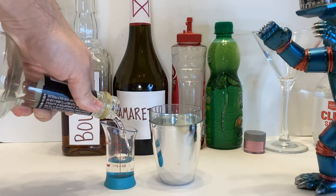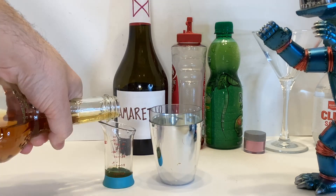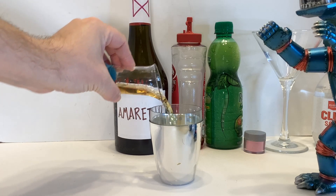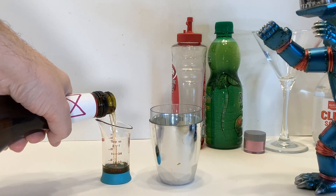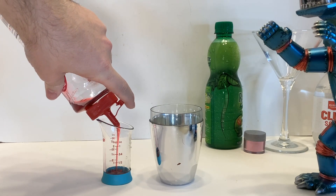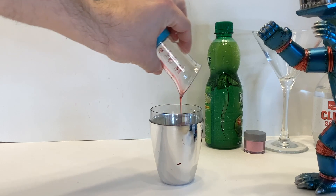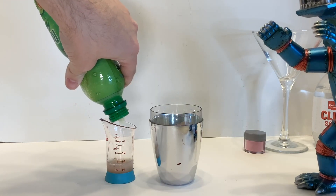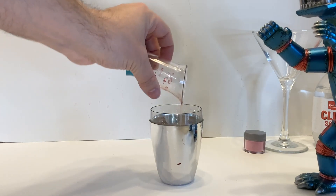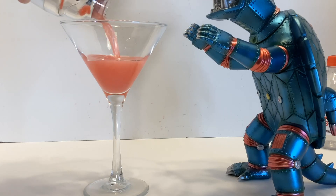In a shaker with ice, add one ounce of peach schnapps, a half ounce of your bourbon of choice, a half ounce of any old amaretto, and somewhere between a quarter to a half ounce of grenadine depending on your sweet tooth. Add a half ounce of lime juice and a little bit of that pink luster dust.